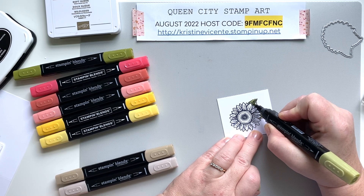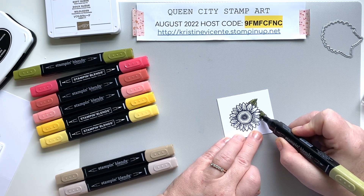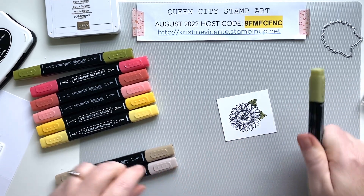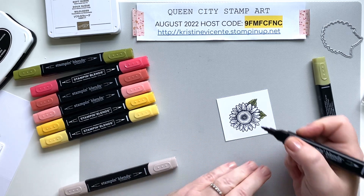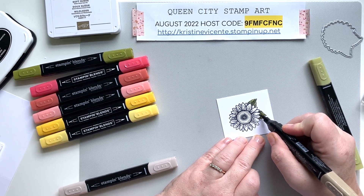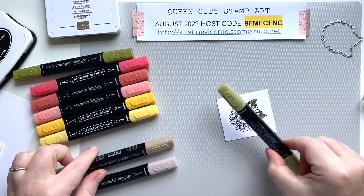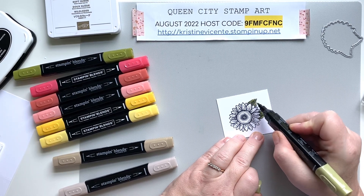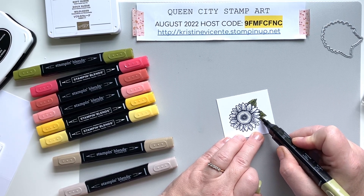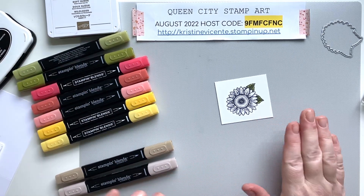I'm just going to add color in small circular motions and blend it out a little bit. These are so tiny it's kind of hard to see much of a difference. I'm going to go in with my dark Crumb Cake along the vein of the leaves and where those shade marks are closest to the actual flower to add a little bit of brown. Then I'm going to take my light Old Olive marker and blend it out — that adds a little bit of depth of color.